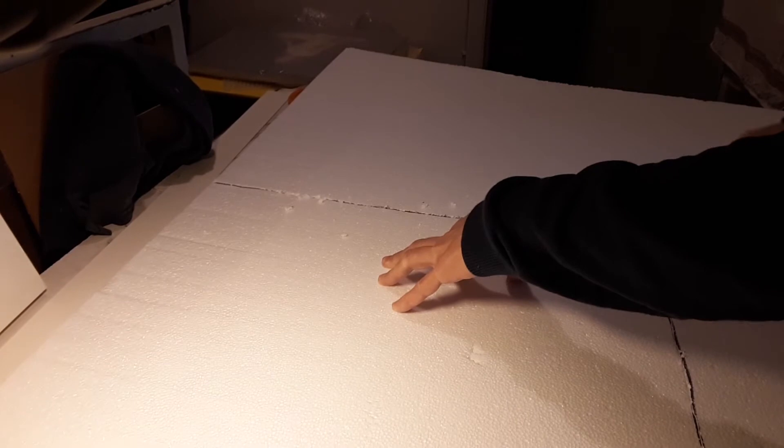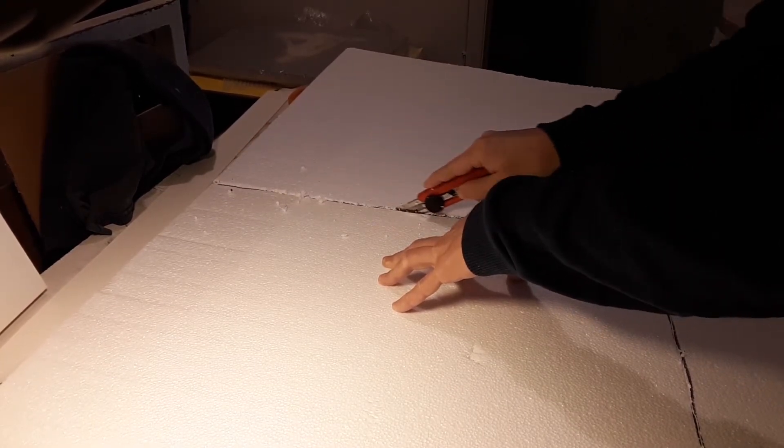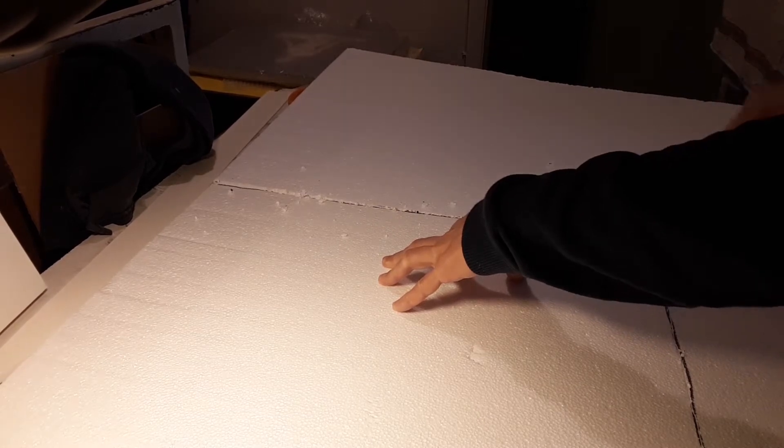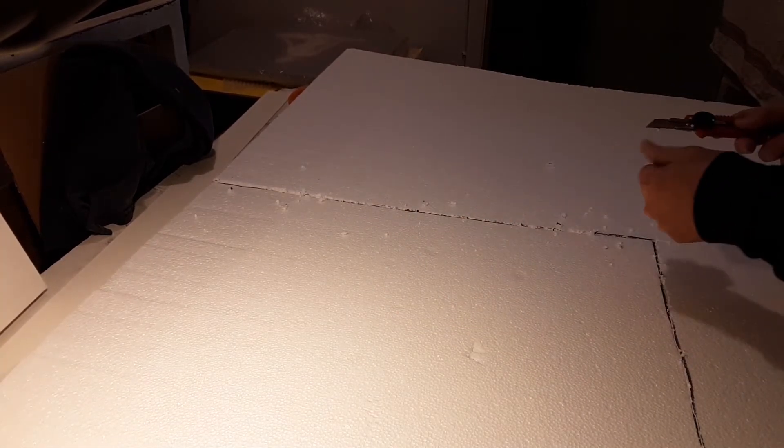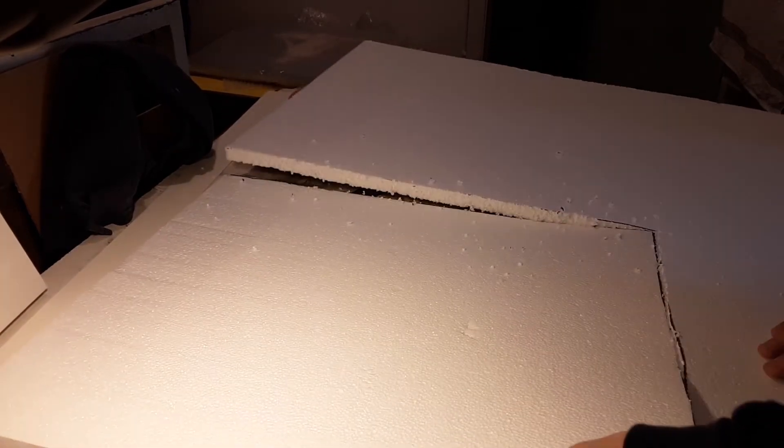Styrofoam is a great material for packing because number one it's very light and number two it's easy to mold into any shape or size you want. Using light and also durable packing material is crucial because the heavier it gets, the more expensive it becomes to ship.